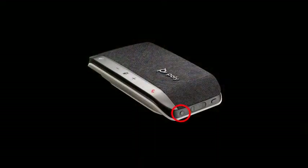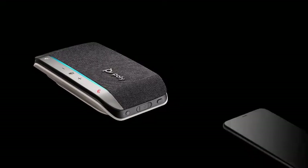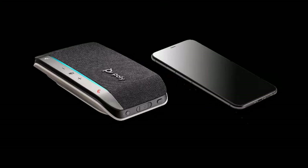For smartphone setup, power on your speakerphone and press the Bluetooth button for two seconds. You'll hear a tone and the LED flashes a crossing blue pattern. Activate Bluetooth on your smartphone and set it to search for new devices. Select PolySync 20. Pairing is successful when you hear 'pairing successful' and the LED flashes blue.